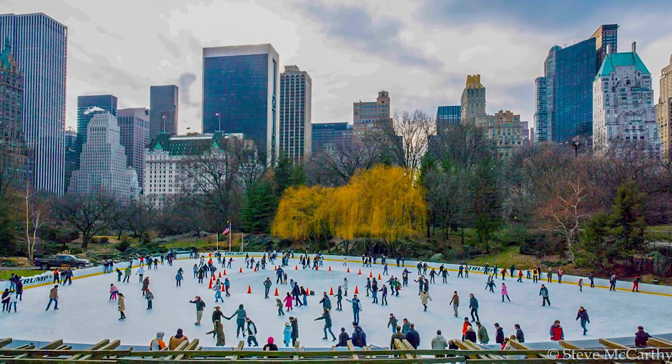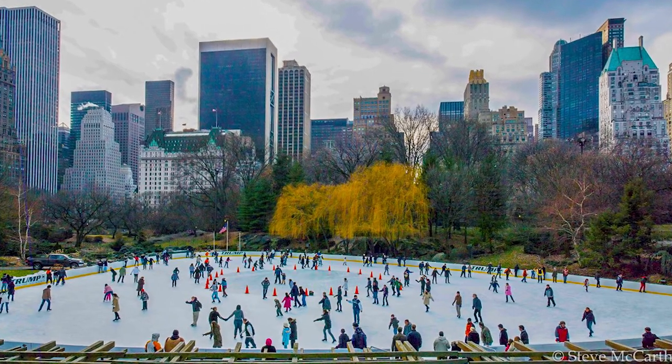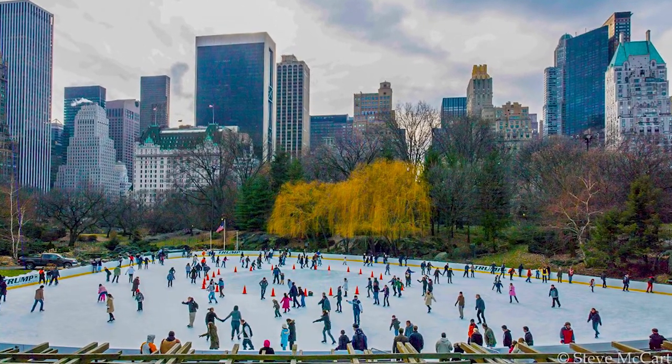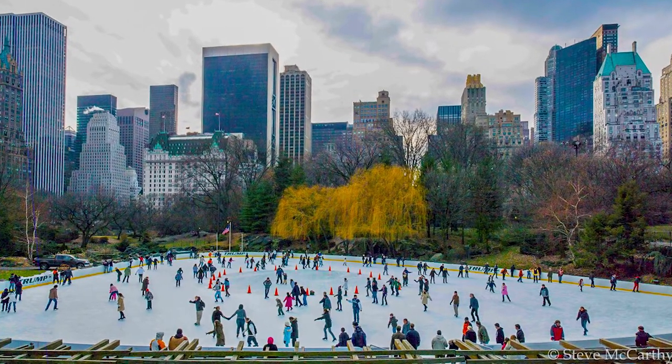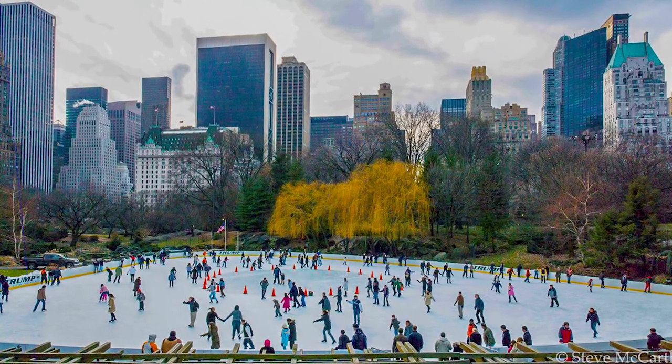I took this shot in New York, in Central Park, when it was frozen over and people were skating. From a distance, on the camera, the ice sort of burnt out the silhouette, so they looked skinny. It looked like Lowry — especially with the backdrop of New York, as Lowry has old ancient buildings in his verticals.